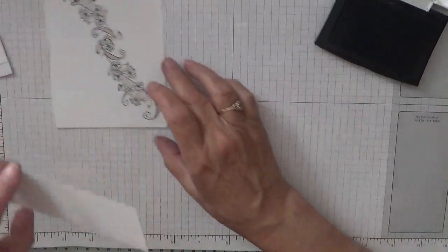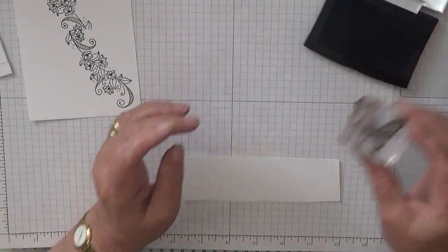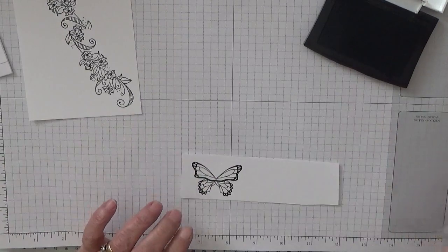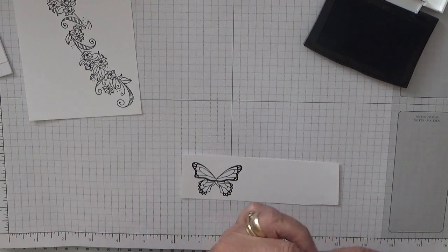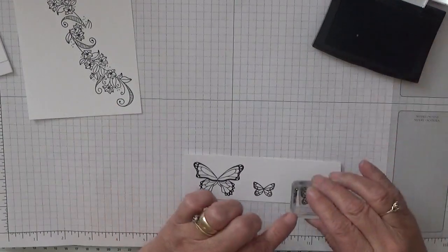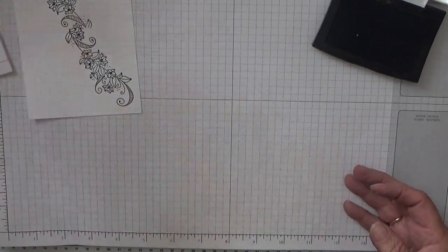Right, put that to one side and we're going to stamp a large butterfly, then a small butterfly. Now we want two of these. Right, put them to one side.